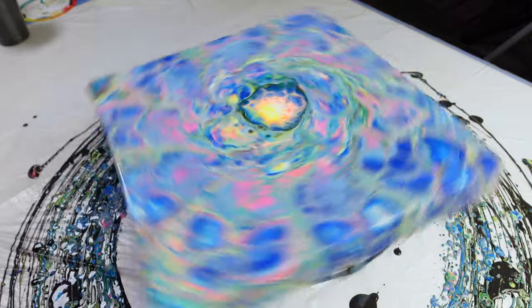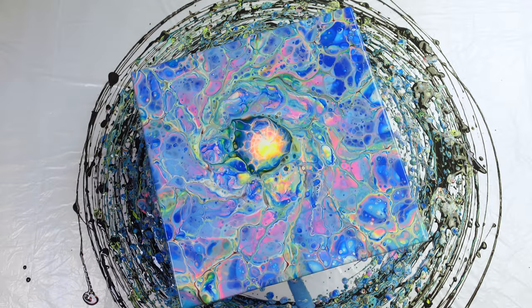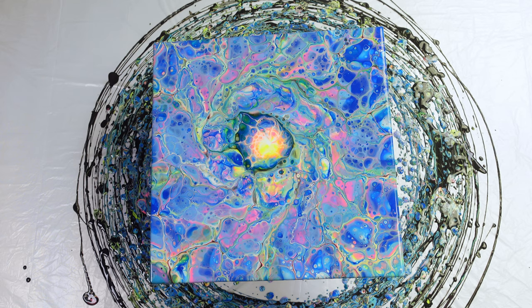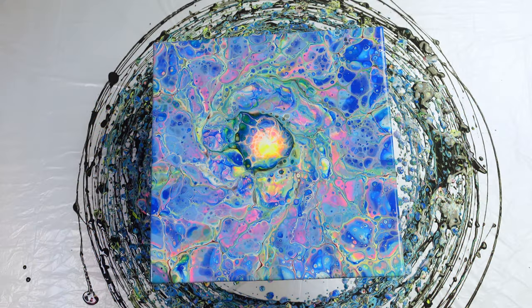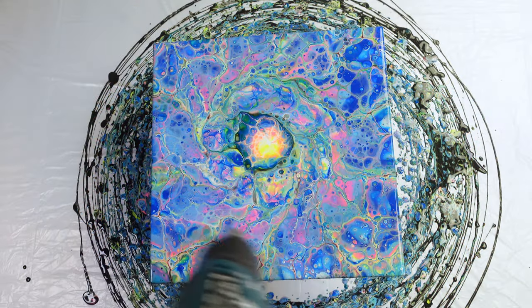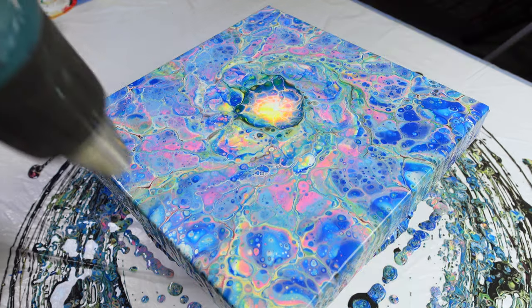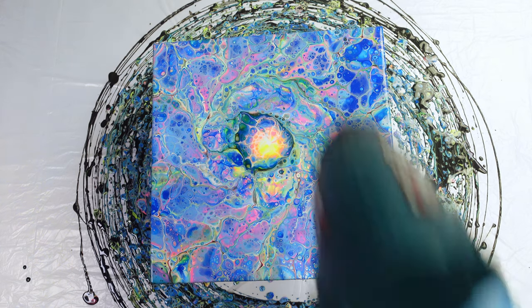This did some really wicked looking stuff! It's very, very like... fantasy, kind of like a portal. That little spin I did at the end really added some cool effects to the center. Let me hit this thing one more time with the heat gun. Now that we've spread out those layers and thinned out the paint, it's probably going to open up some more areas for cells. This is so cool guys!